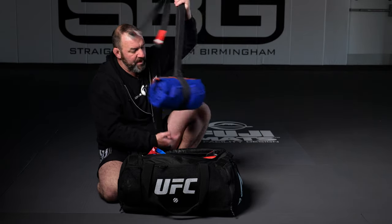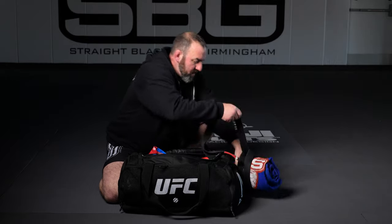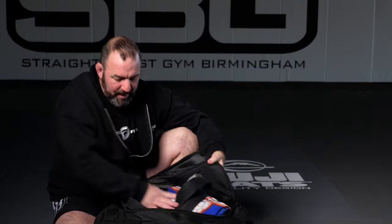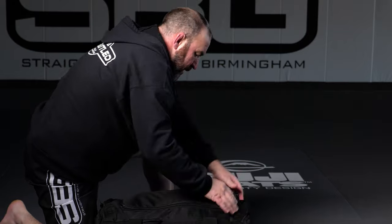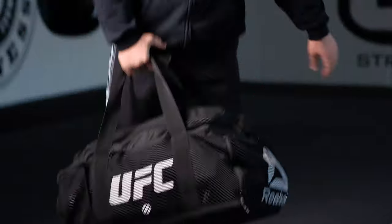I'll show you guys in another video how to make this gi roll — quick video so you can keep it consolidated and fit it in the bag, otherwise gis can be kind of hard to transport. Now I'm all packed and prepped, ready to go for the next day or two. I'll see you guys on the mat!